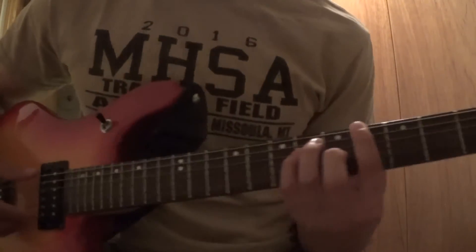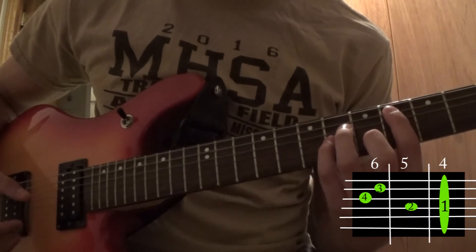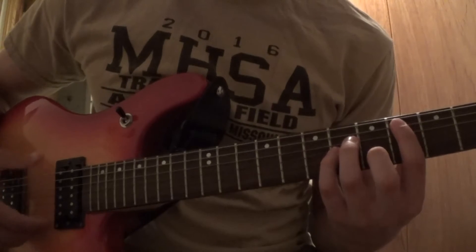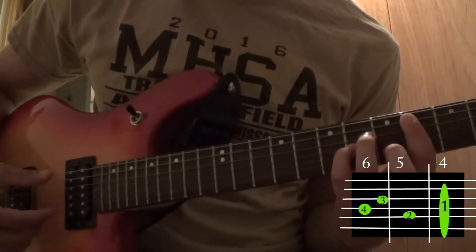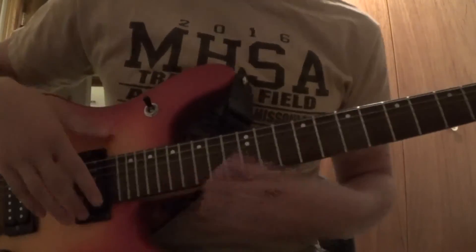Then you're gonna shift to the fourth fret with the same chord shape — sounds like that. Then for the last chord, you're still on the fourth fret but you move all your fingers down one string.